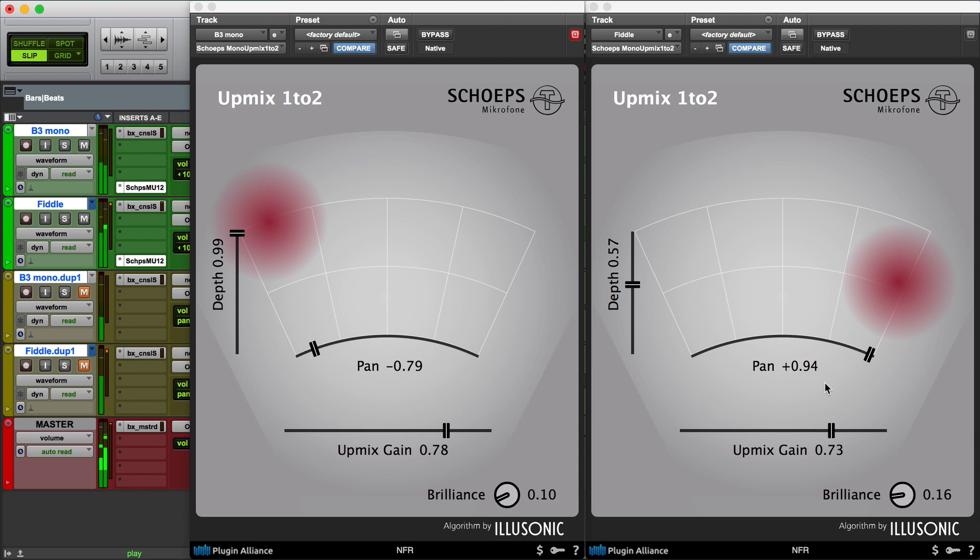Let's do the same thing with the fiddle. Now, what typically happens when you position an instrument further away in the room in a natural environment, it loses some of its brightness. You can compensate for that by adjusting the Brilliance control. With the Brilliance control all the way down to zero it responds as it naturally would, but if you want to bring some of that brightness back into the mix, you can just crank this up.